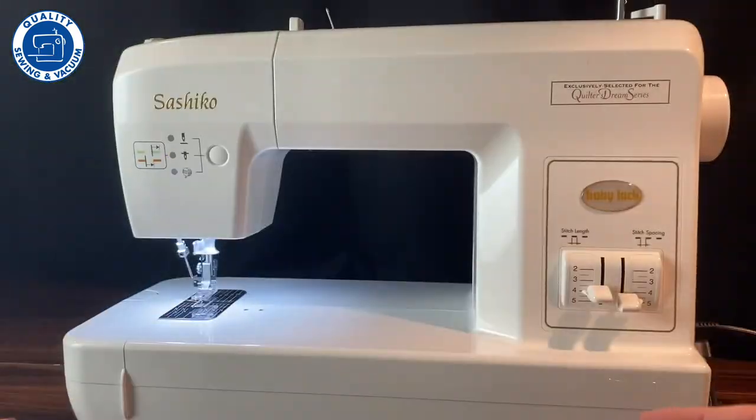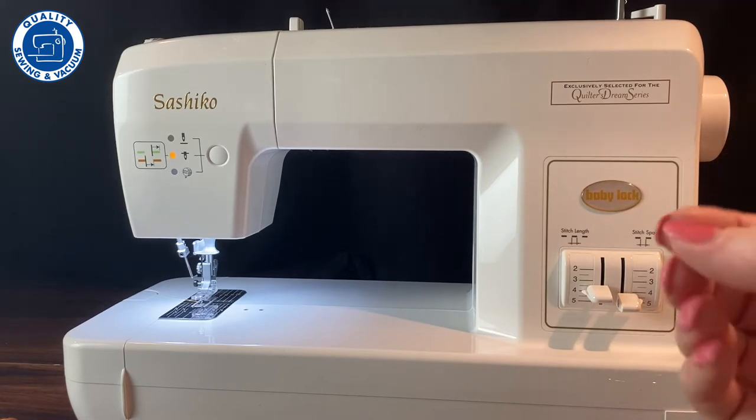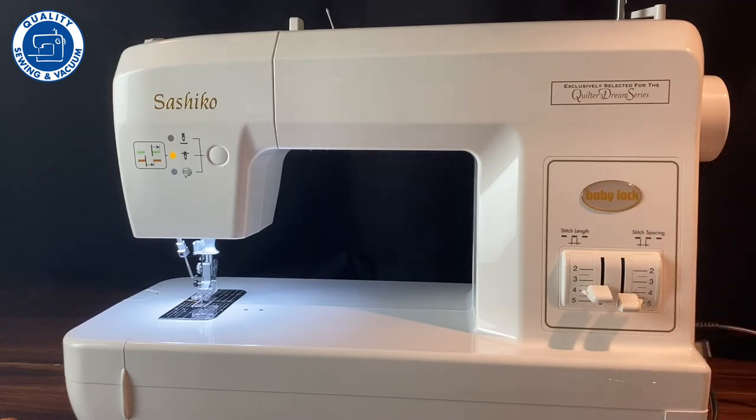The story of Sashiko — if you know anything about Sashiko — it is a Japanese handwork technique that was begun in the villages to repair coats of the fishermen and of the men who worked in the village. It's a very beautiful traditional style technique.